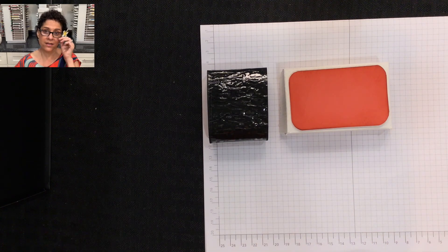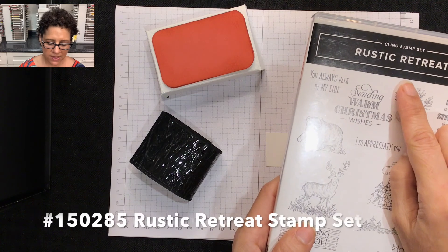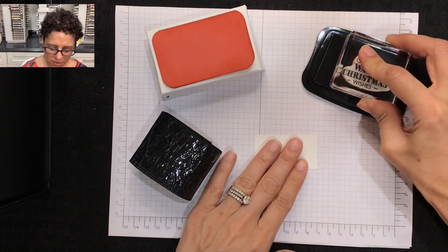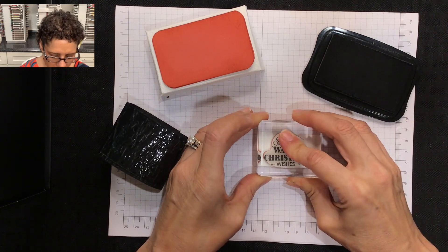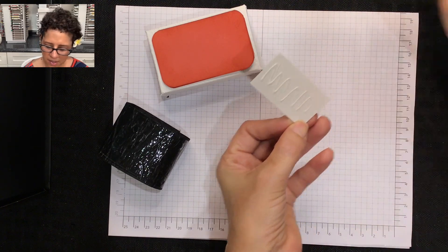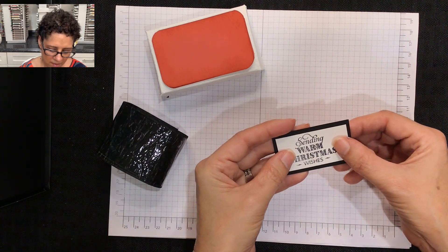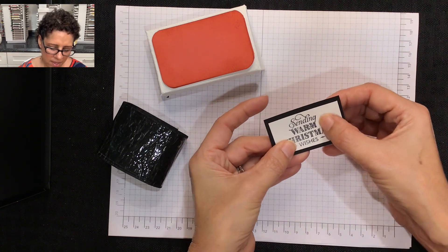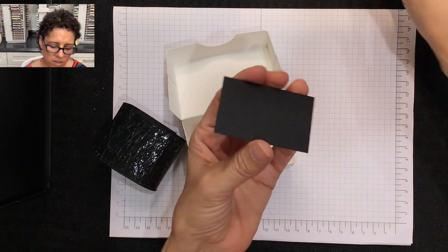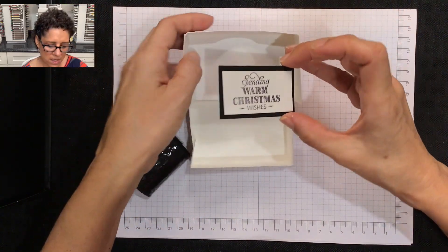The box, nori, and spam are all done. Now we want to add our sentiments. I have a one-and-a-quarter by two-and-a-quarter inch piece of whisper white cardstock. I'll be stamping with an image from the Rustic Retreat stamp set — 'Sending Warm Christmas Wishes' — using Memento ink, stamping it right in the center. Then I'll flip it over, add liquid glue, and adhere it to a one-and-a-half by two-and-a-half inch piece of basic black cardstock. Then I'll mount this on the inside of the box.